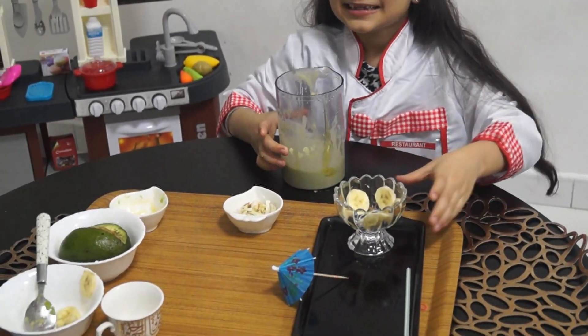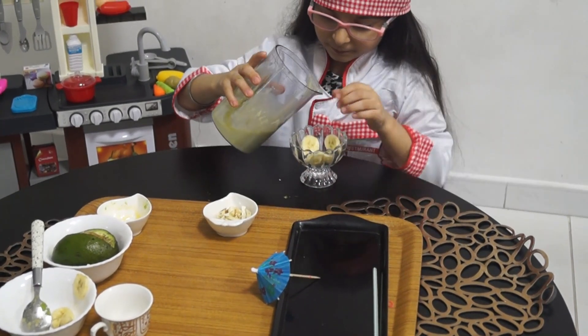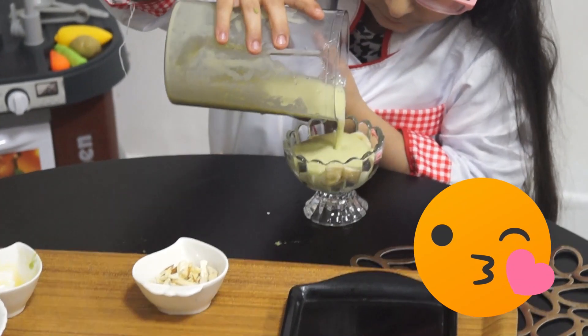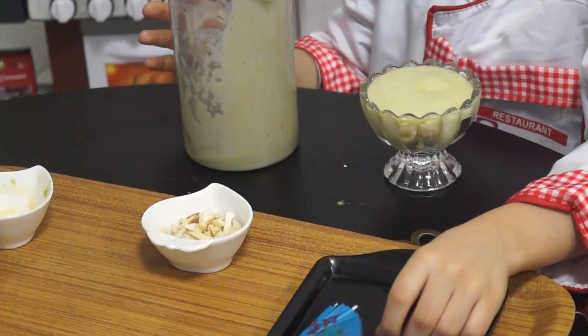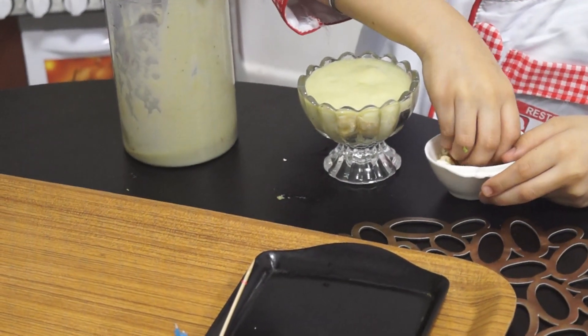Now let's assemble it. I will put some nuts for garnishing.